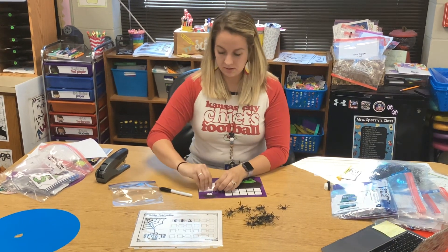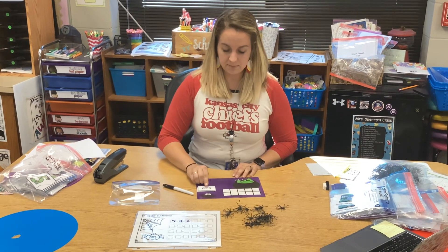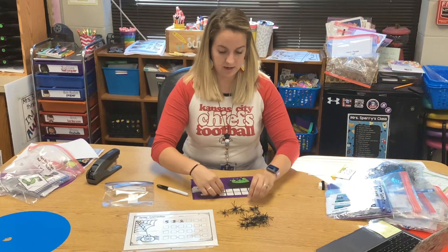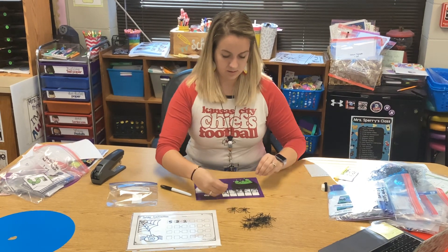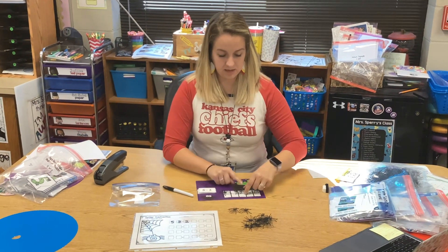Take off your spiders and put the card back in your bag. This one says six minus three, so I'm going to build six spiders. And I have to take away three, so I'm going to take three spiders and put them in my takeaway cauldron.